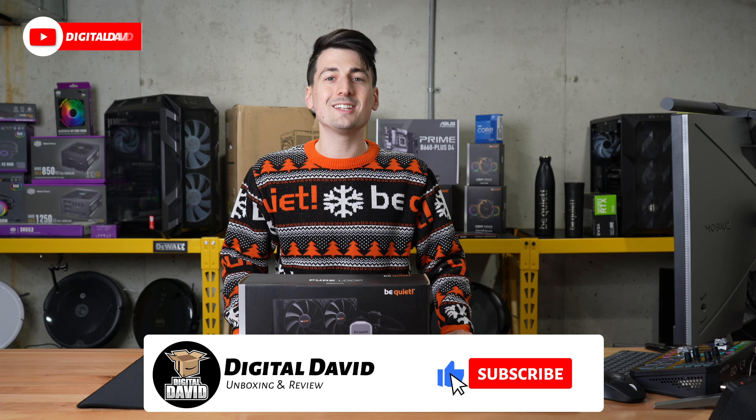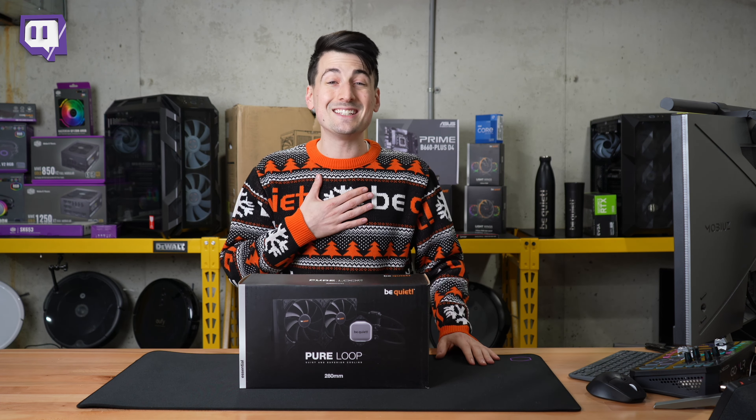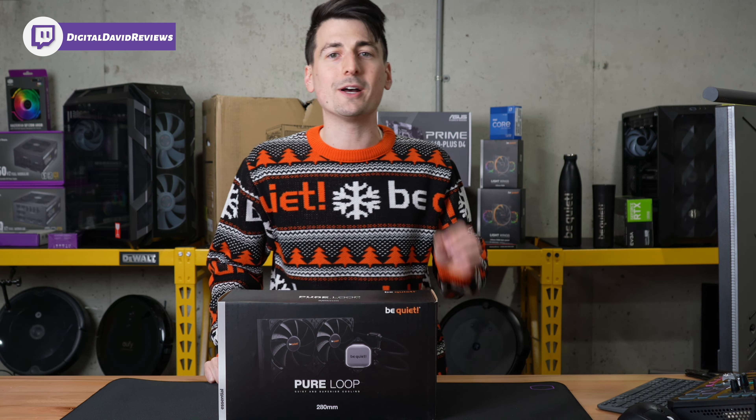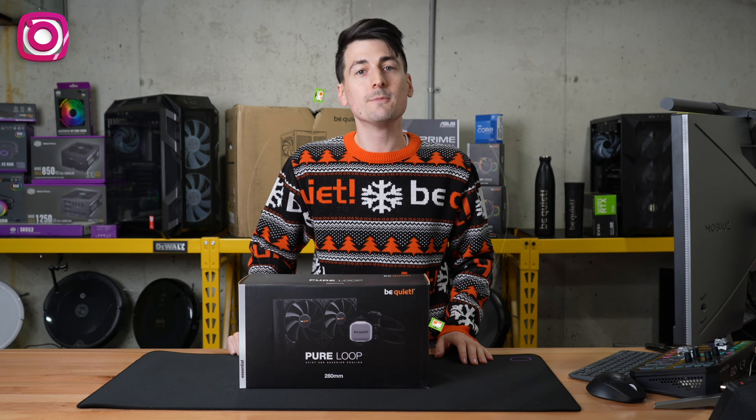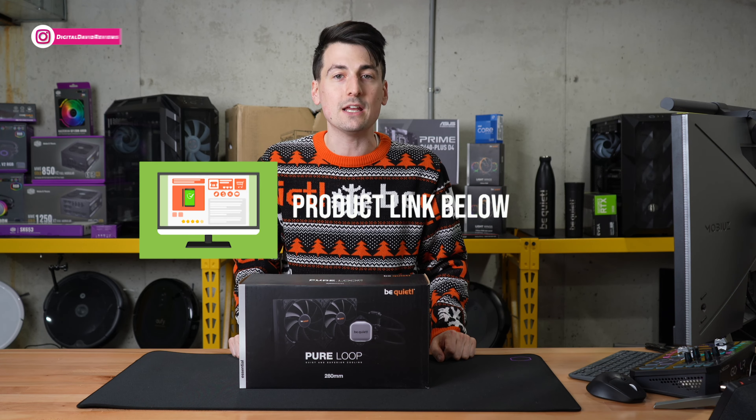Hey everyone, Digital David here. Today I'm going to be checking out the Be Quiet Peerloop CPU cooler. I did receive this product to review, but any opinion expressed in this video is strictly my own. That being said, if you're interested in this product and want to find out more about it, the link to it will be in the video description.